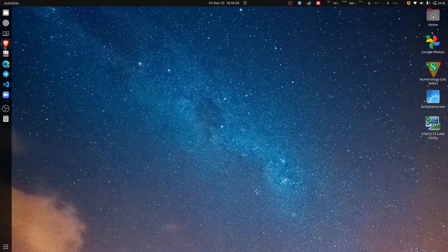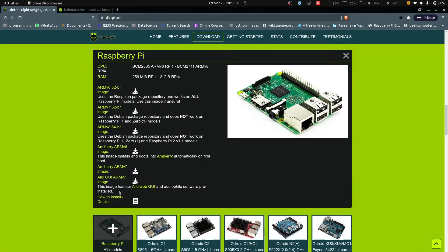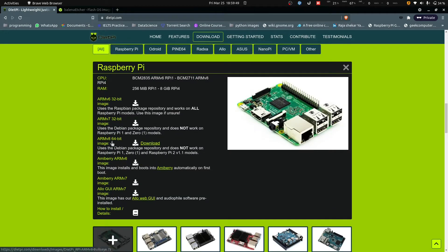So don't worry that I am showing this on a Linux operating system. Let's get started — launch a browser, and the first site is DietPi.com. Go to whichever board you have — I have Raspberry Pi. I am selecting the 64-bit operating system, but if you are running a different version of board, check the hardware specifications. You need to select a specific hardware architecture based on your board.